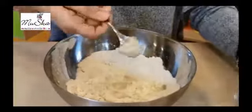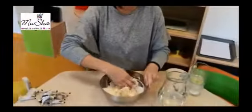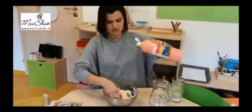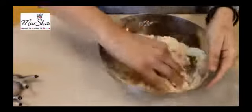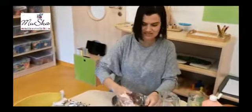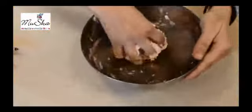And now dig in with your hands. What do we need? Flour. And mix. You can put a little bit of flour — as much as you want. A little bit and mix. See? It sticks to my hands. So what do we need? Flour. You got it.